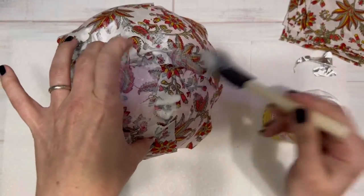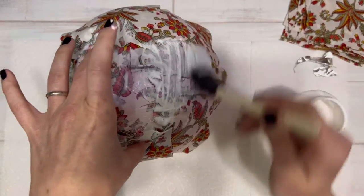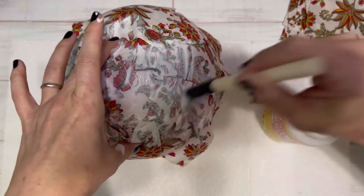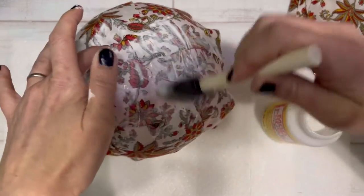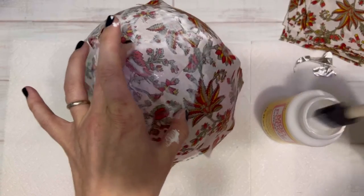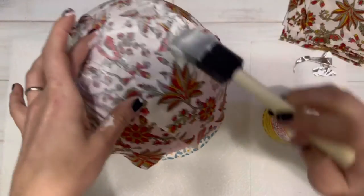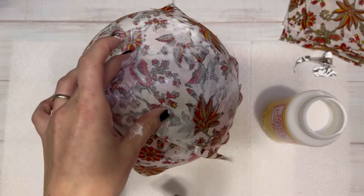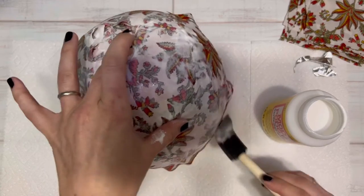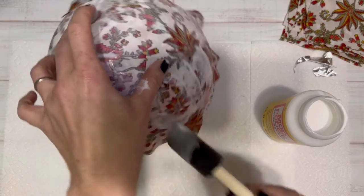I'm going to be doing some more bowls soon, probably out of a cotton material, to see how they look, because all three bowls I made were in a polyester — like old dresses. You just want to make sure that you give a nice even coat of Mod Podge covering everything. The very bottom edge doesn't really matter how it looks — that part you're going to cut off at the end when you even up your bowl. Just make sure that you do get Mod Podge all the way down.